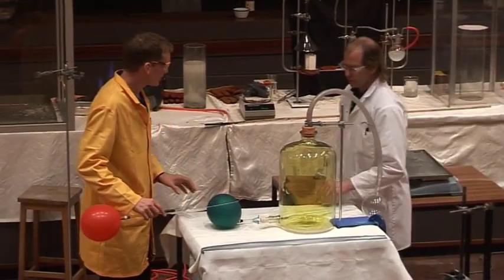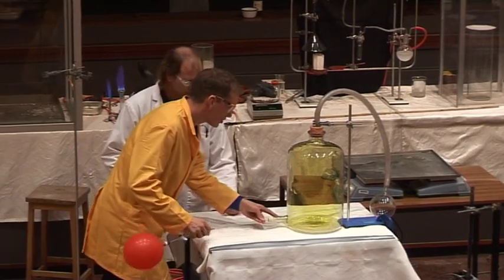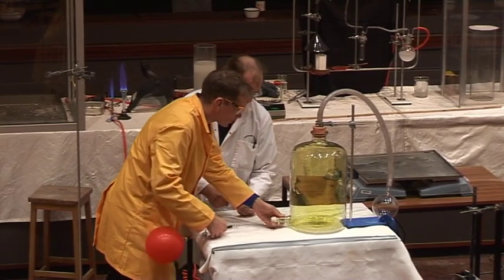So this balloon has the acetylene in. And this balloon has the hydrogen. So I'm going to put the hydrogen balloon into the chlorine.